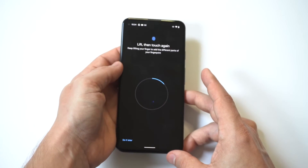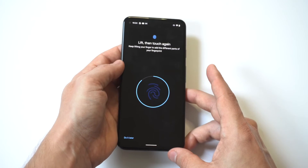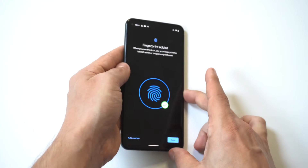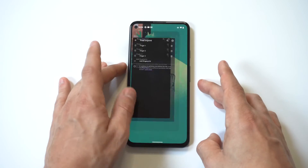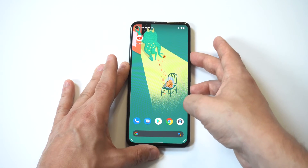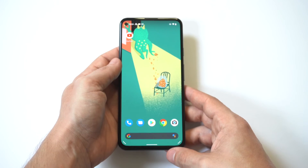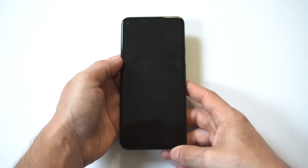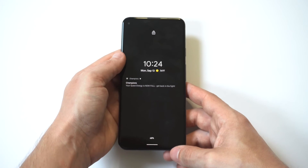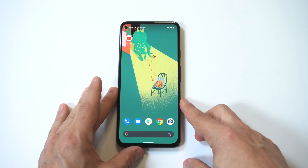I'm going to set one more finger up and then lock the phone. Now I'll hold it up and just tap the back of it with my finger — and there we go! Pretty cool, right? Let me do it one more time — and there we go.